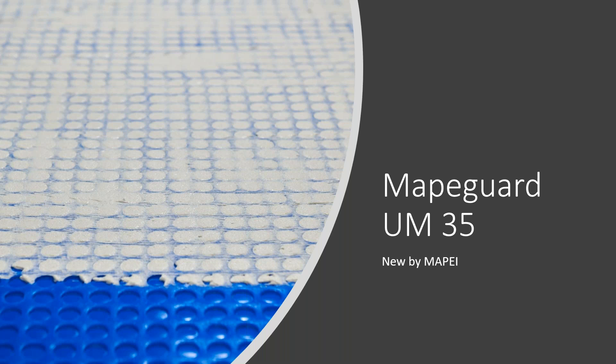We also invite you to visit our product page online, where you'll find videos, brochures, and links to information about our complete family of membranes, all of which are overseen by today's speaker, Sonia Masti.